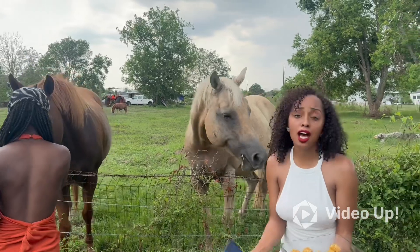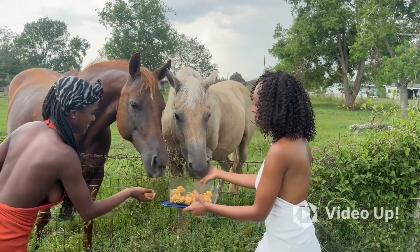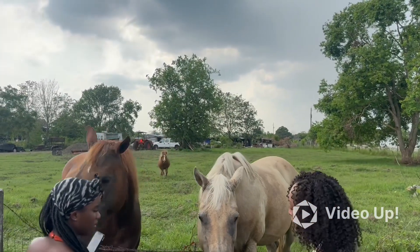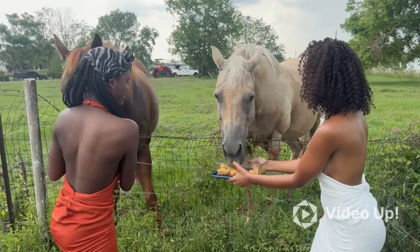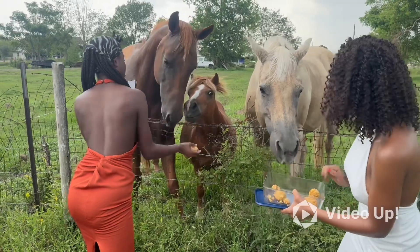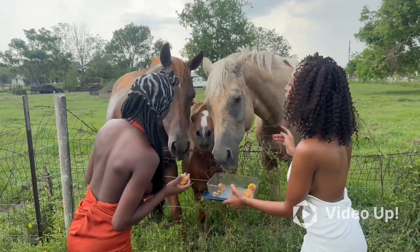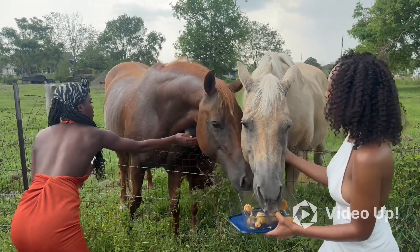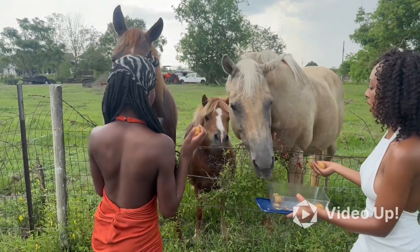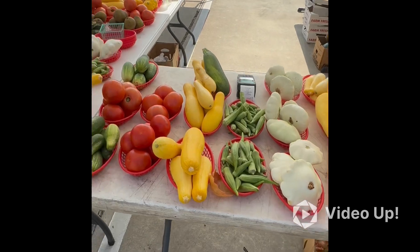Oh yeah, they love them — that makes me so happy! They just walked down, eat them up! Oh wow, we have more horses coming. We're gonna try to feed everybody. The little one — they're being stingy, not sharing with the baby. Share with the baby! Good, look at them!